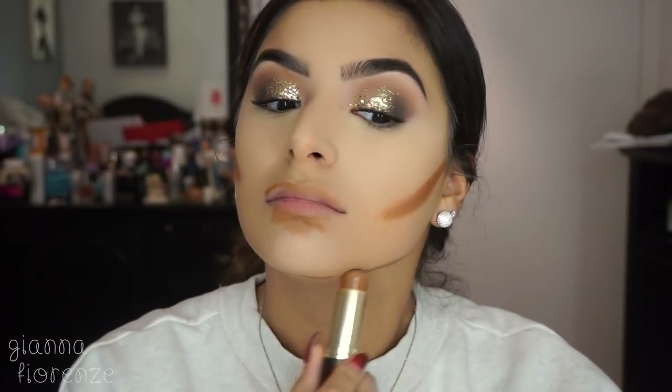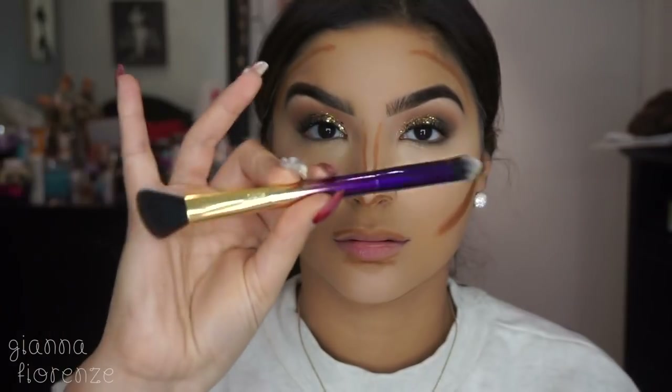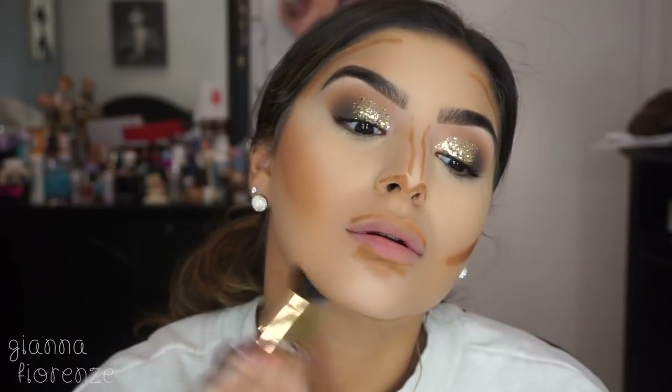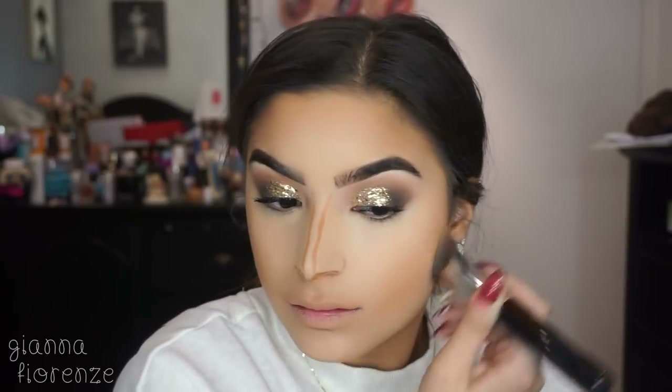For contour I'm using the clay stick foundation by Tarte in deep honey. I tried to contour my lips and kind of left myself with a little goatee, but when you blend in the right areas you'll be fine. I'm using a little contour brush by Tarte first to concentrate the product, then going back in with the 3DHD Kabuki brush to blend everything into a soft contour. Blending with the sponge also helps, and the nose is always easier to blend with your fingers.